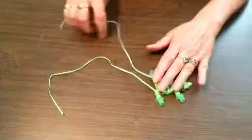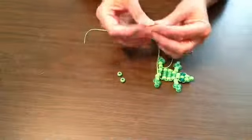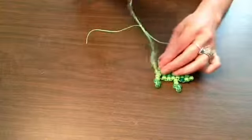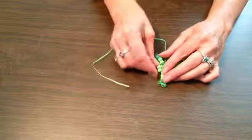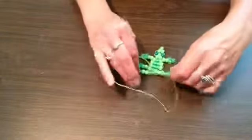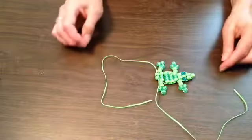So now we're getting close to being done. We need two of the light colored beads — this is just going to finish off underneath behind his back legs. Feed them on, take the lace from the other side, scoot it through both of those, and give that a little snug tug. See how he's laying nice and flat there?